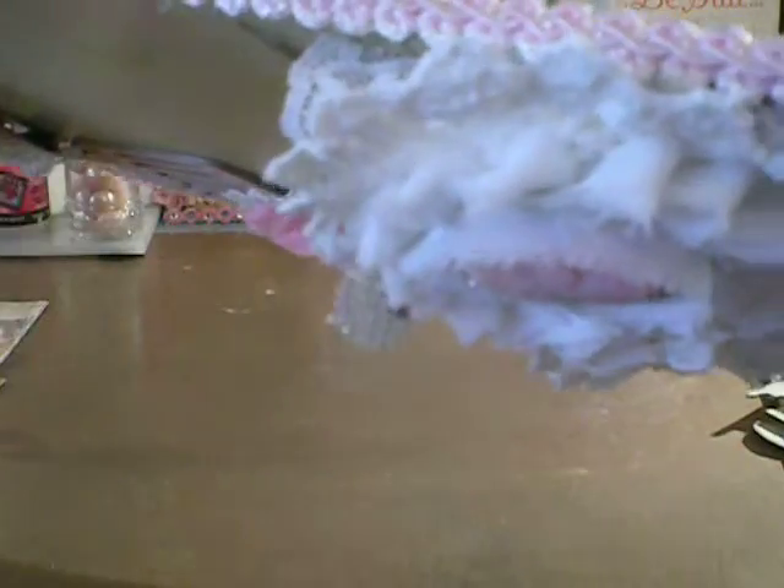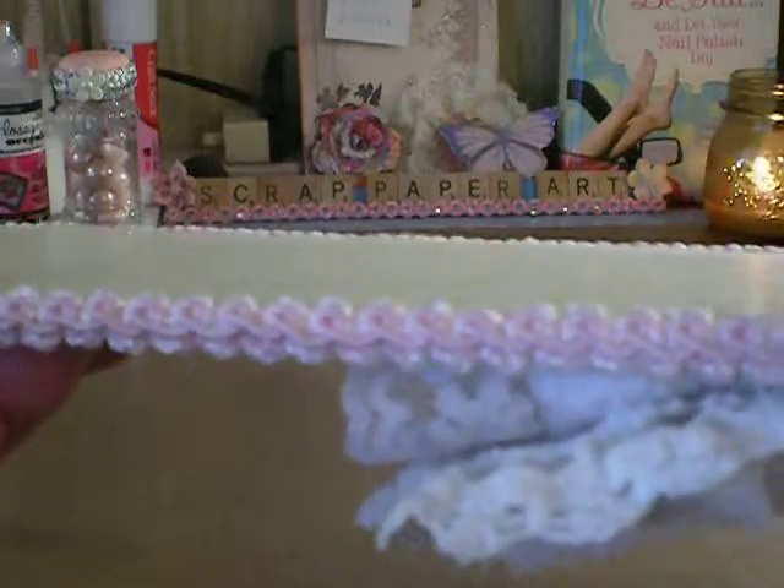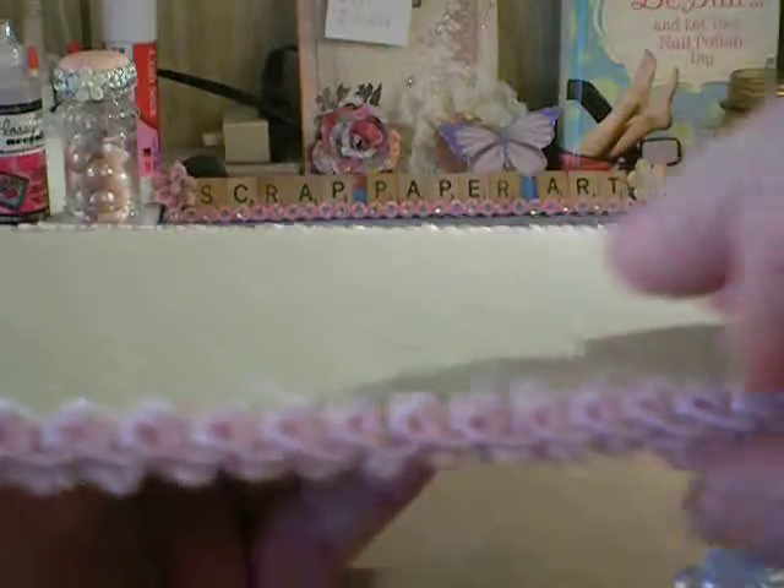And then here's the back. And I love the trim on the side. I didn't put trim on mine — I just distressed it. But I just love that pretty little pink trim there.